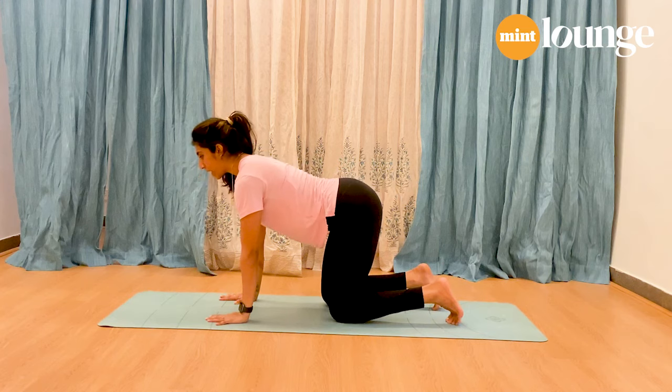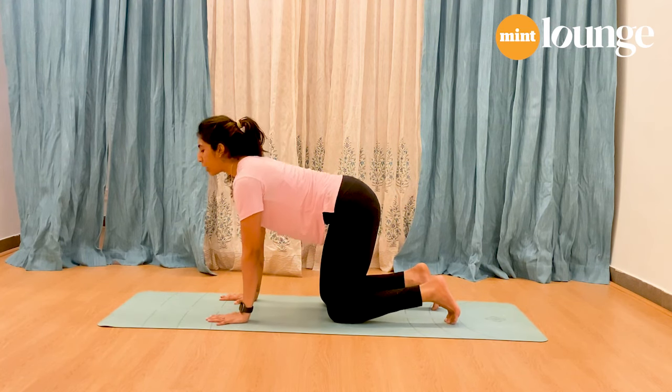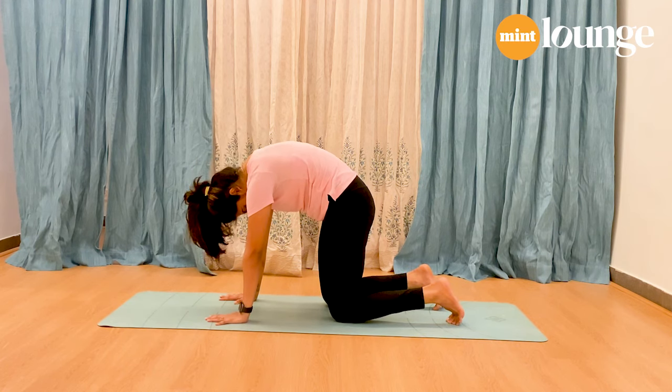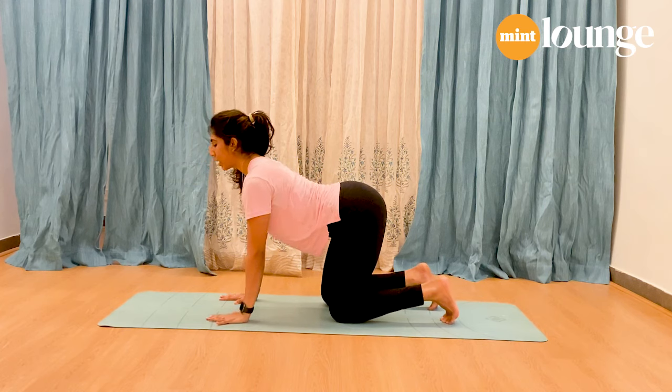Exhale, draw your abdomen in, drop your chin down, and round your back. Inhale, arch your back and look forward. Exhale, round the back. Inhale, arch your back — look forward. Stay here and breathe.